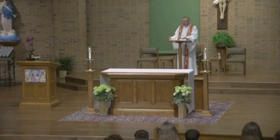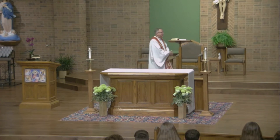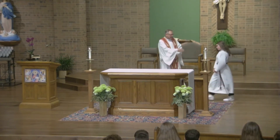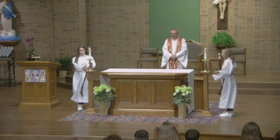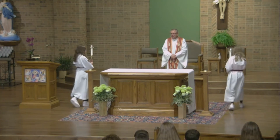So when it comes time for the Gospel, for the Alleluia, I'll stand up here and walk down a little bit. And when I walk down like this, it's time for the servers to come forward. They're going to come from the backside here, go right, and get their candles. And they're going to step back a couple feet — just like that.